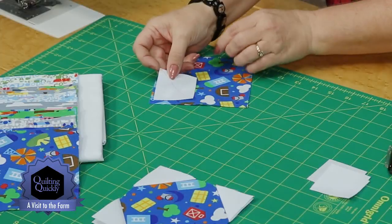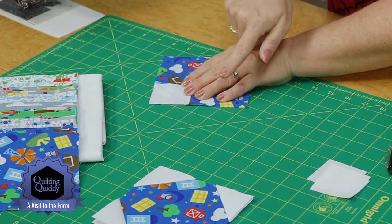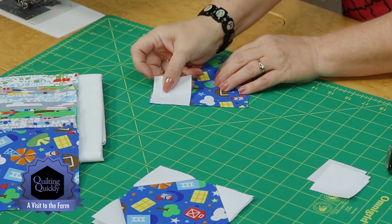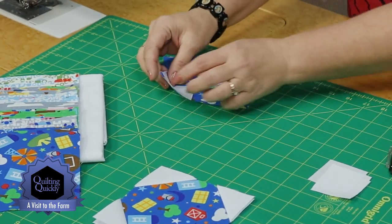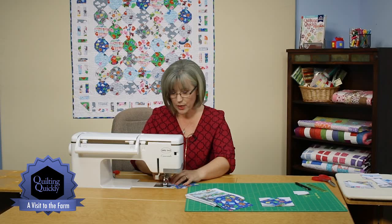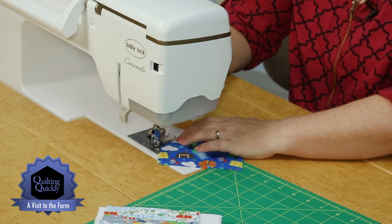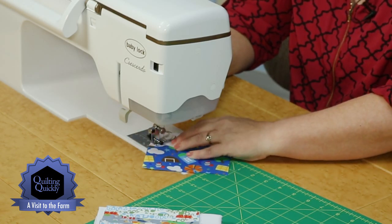First we're going to make sure that we align this properly so that it goes into a corner and you're sewing from outer edge to outer edge. You don't want to place it this way because then you'd be sewing into the interior of the block. So just remember: from outer edge to outer edge. As we move it to the sewing machine, we want to make sure that we keep those outer edges aligned right over the top of each other.